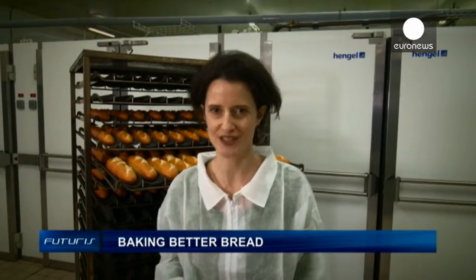Humidity is a crucial factor needed to bake quality bread. Researchers have developed an innovative technology with ultrasound that will give a boost to bakers. Let's see how it works.